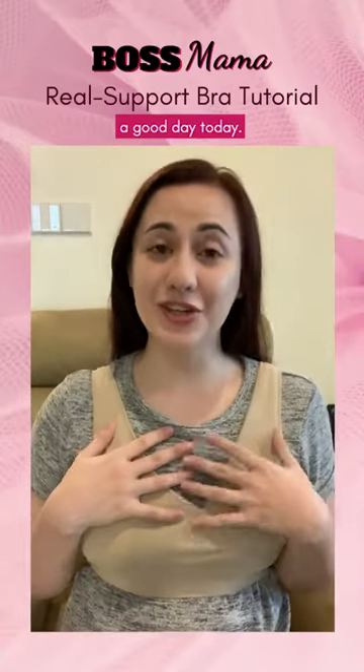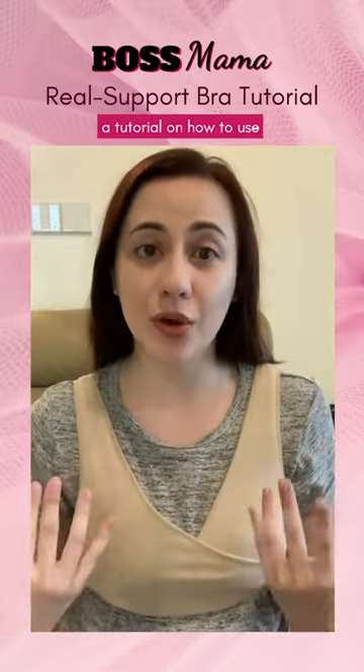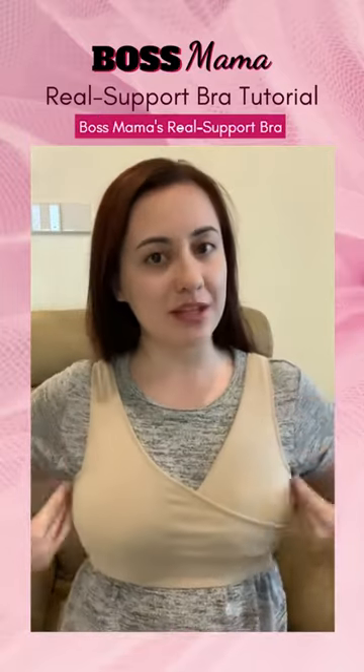Hello mommies! I hope you're having a good day today. I just wanted to jump on really quick to give you guys a tutorial on how to use Boss Mama's Real Support Bra for nursing and pumping.